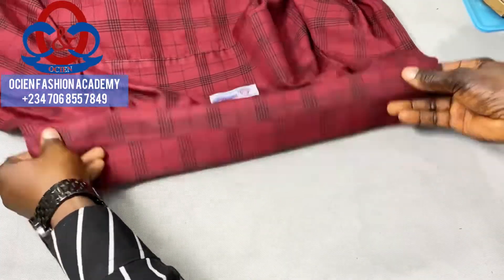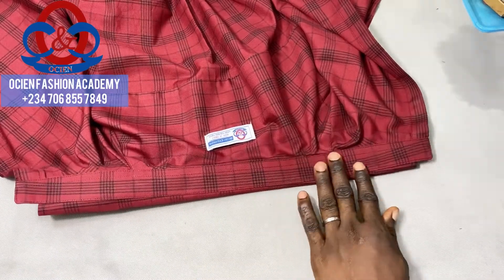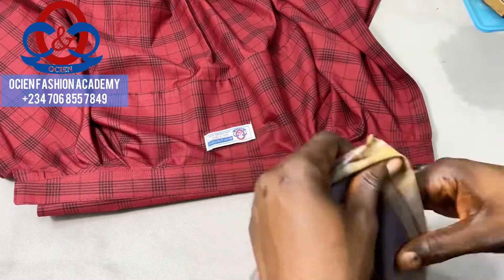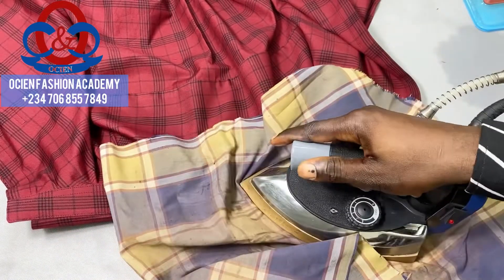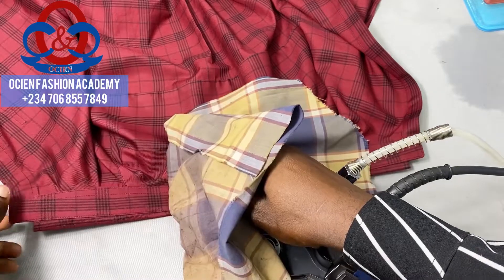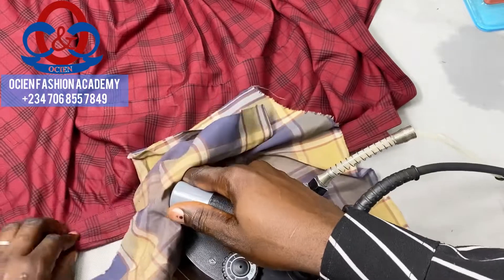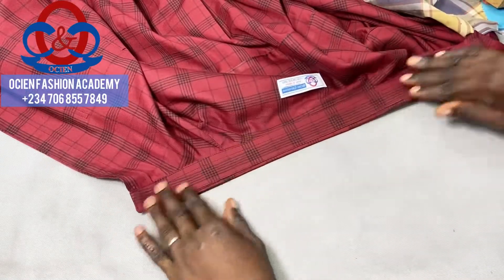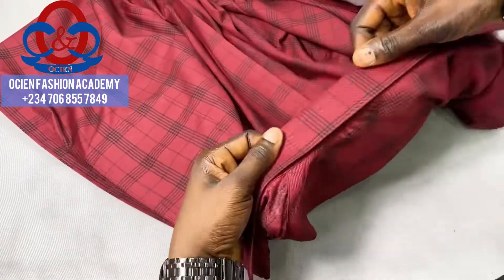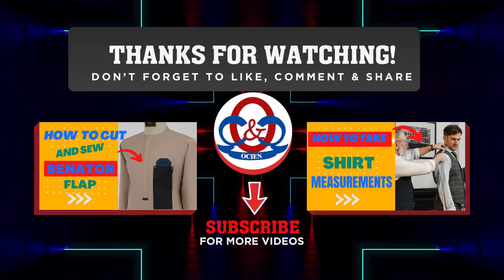After ironing, fold it this way. When you fold the collar spread, ensure that at least 0.25 inch of it is showing on the right side. Also turn it to the other side and ensure the facing of the collar stand is not showing — it shouldn't be visible. The collar spread should cover the collar stand. You can see that the collar spread is covering the collar stand.